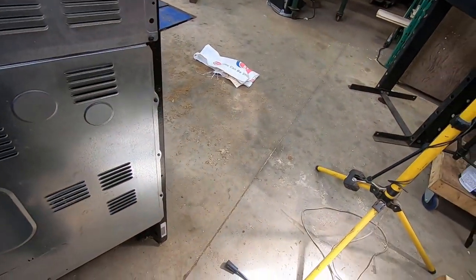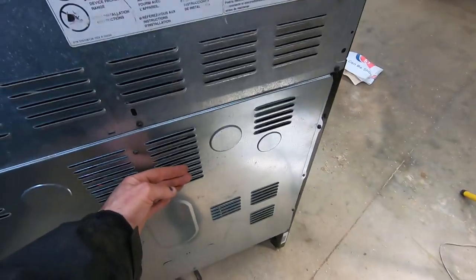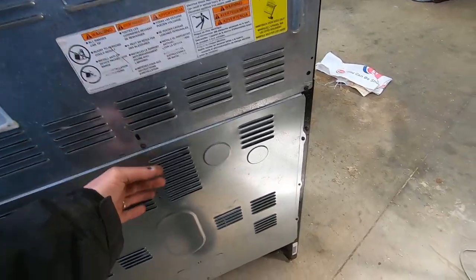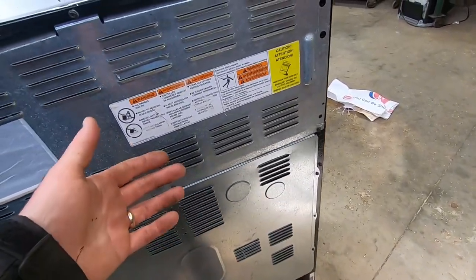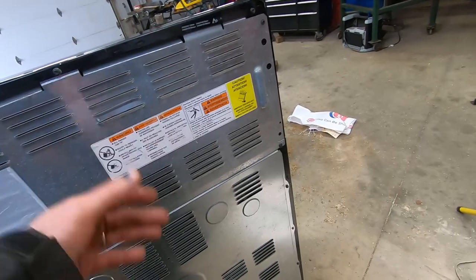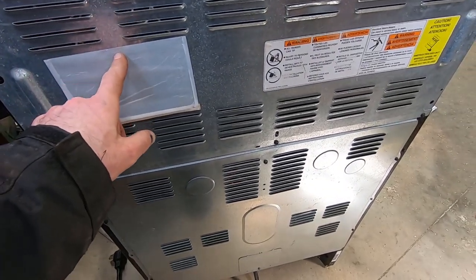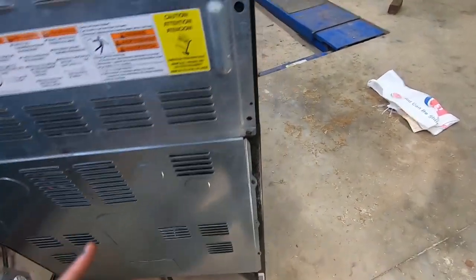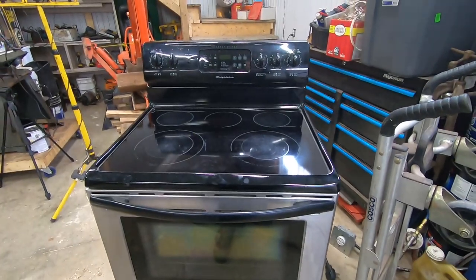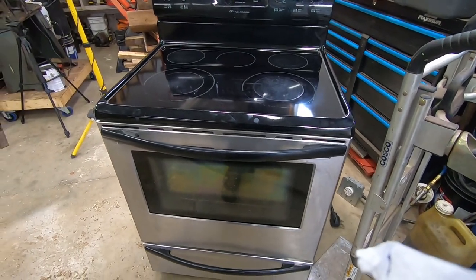I put the back panel on and then realized it didn't look right — the fins in the back should face up and out, and the fins on the top should face up and in, so the heat comes out the back and dissipates outside the appliance. I knew it was on backwards, flipped it around, and put it on the right way — there's a label so obviously that's the right side out. The only other thing is to put the wiring diagram back in its little pouch, and then this project is done. That's how you diagnose and replace a bad relay on the circuit board that controls the bake element. The broil element would be the same diagnosis. Good luck with your DIY projects.